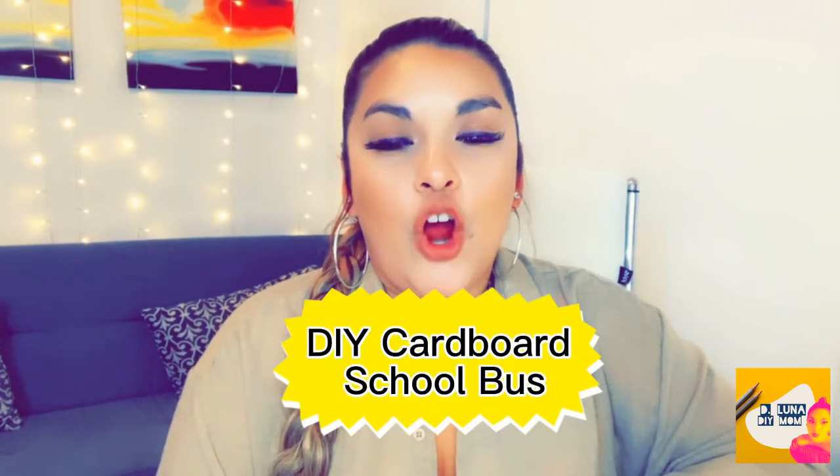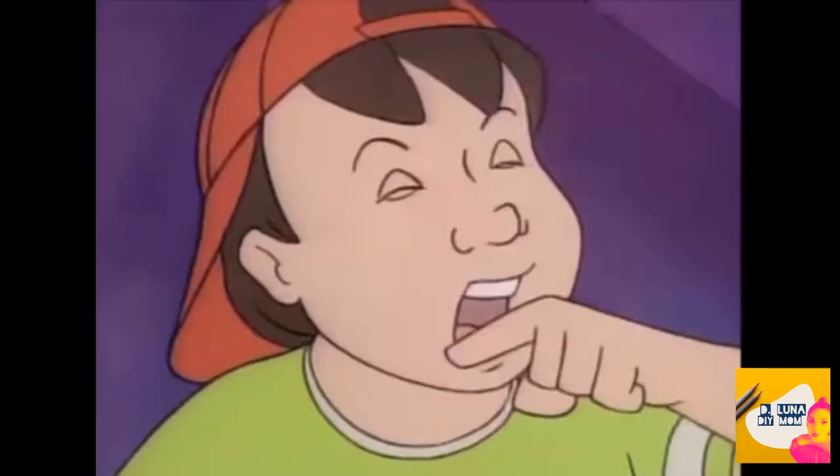Hi there mommies and fellow DIYers, welcome back to my channel. In this video I'm going to show you how I DIY'd a cardboard school bus for my kids, who are obsessed with The Magic School Bus right now. My oldest daughter is seven and she watches it in school — they learn about the human body, space, and all that good stuff. If you're interested in making your own, let's get started! Don't forget to hit that like button and subscribe.